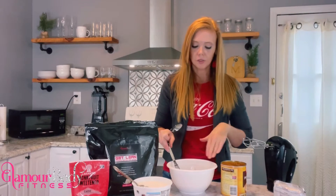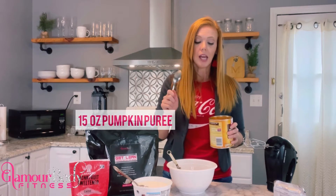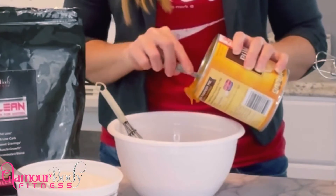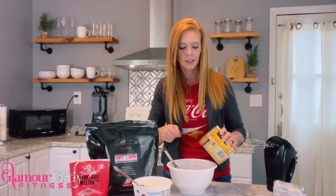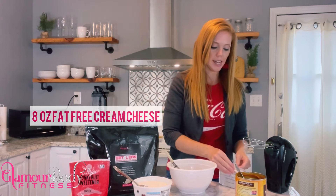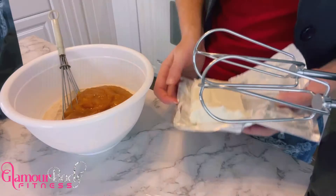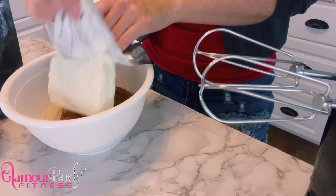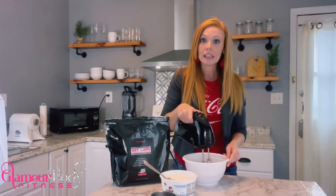Now that our dry ingredients are fully intermixed, we're going to add in our wet ingredients, starting with 15 ounces of pumpkin puree. I've got 30 ounces here, so I'm going to add half of this can into my dry mix. Then we're going to take eight ounces of non-fat cream cheese and add that on top of the pumpkin.